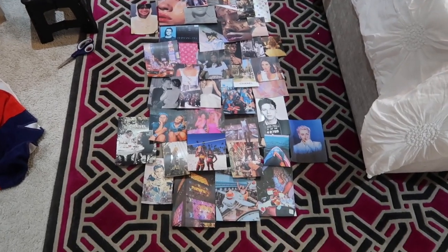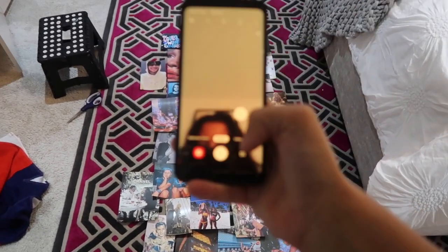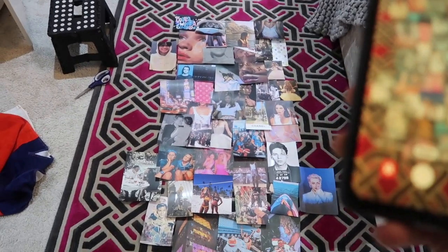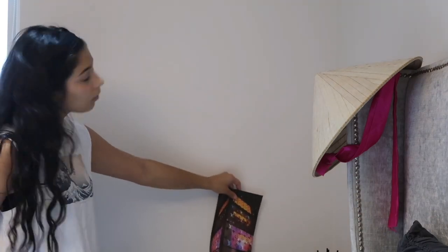I've kind of planned it out and gotten it to what I roughly really like. Now all I need to do is put it up. I'm just going to take a photo of it so I can make sure I have it in the right position when I'm putting it up. This is really hard.